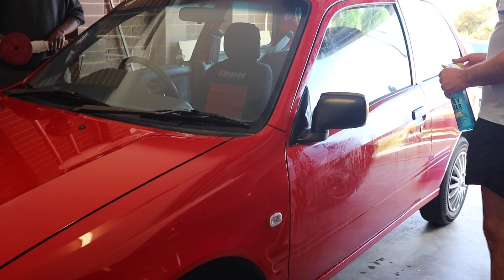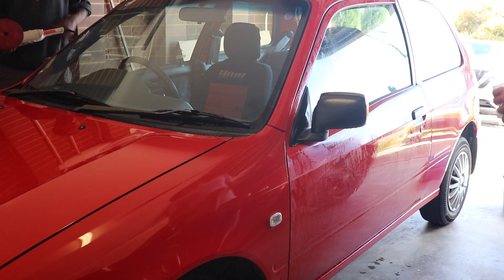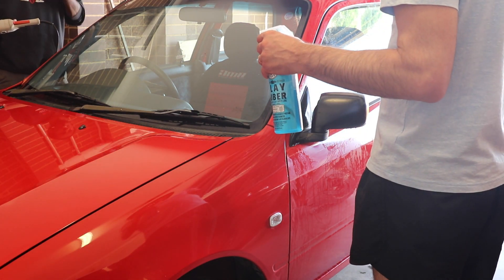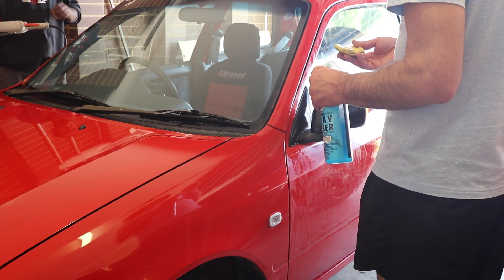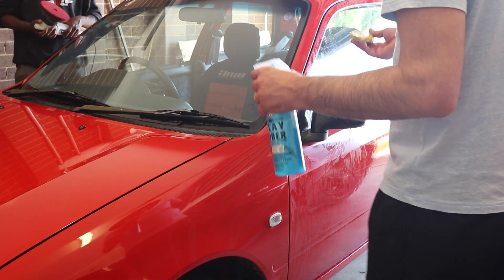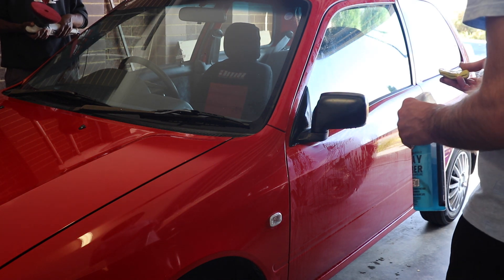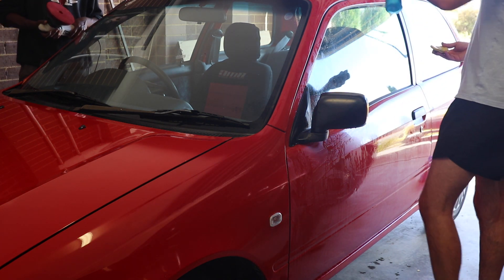Do people buy these and turn them into race cars? Are they popular? They are becoming very rare because of the Takata airbag recall — the car was worth maybe a thousand bucks but changing the airbag costs more than that. So a lot of them got scrapped. Many are also in poor condition, so they're becoming rare particularly in good condition. It took me a long time — about a year — to find one.